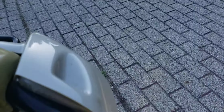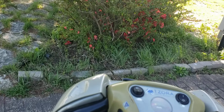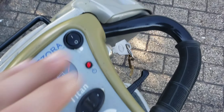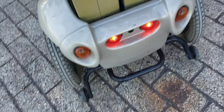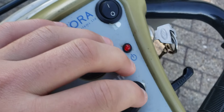Alright, so with the key on it's got a red light for the features — everything lights up. First off, it's got a light on the front, and it also has running lights on the back. Turn the light off and those lights go off.